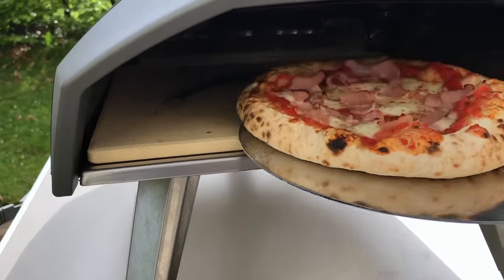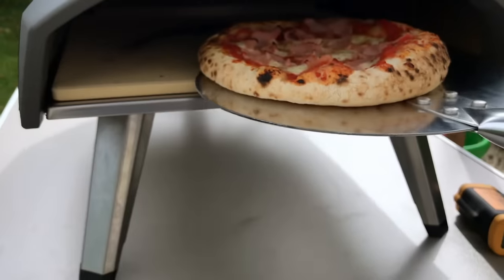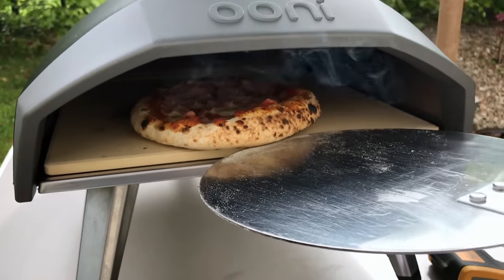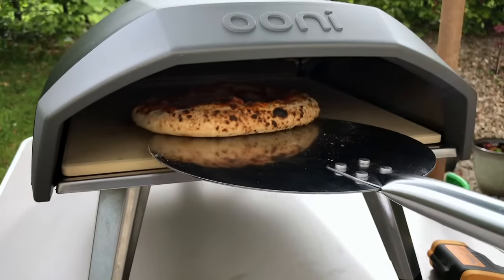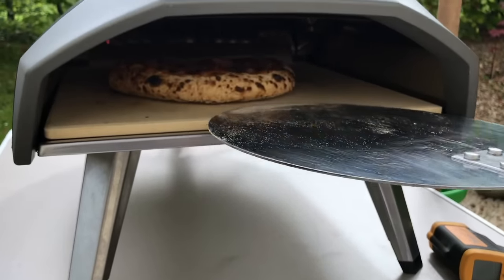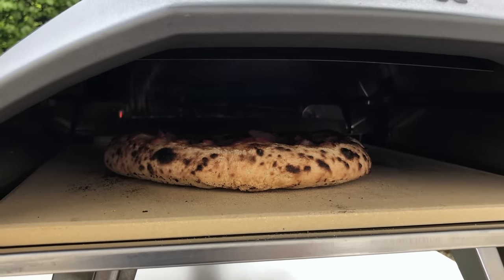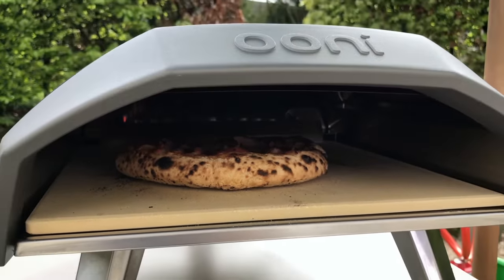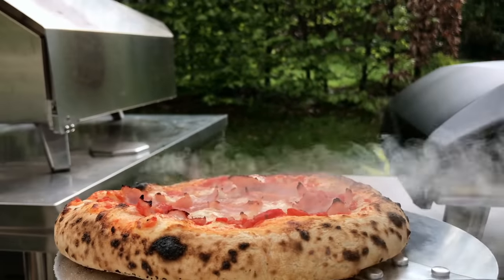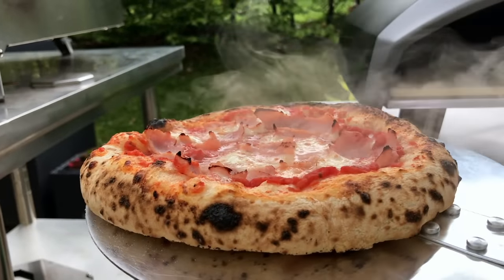I can smell burning, let's check on this. Need a little bit more on the corner — just a little bit and then we're done. First cook with the Coda and I'm very happy.